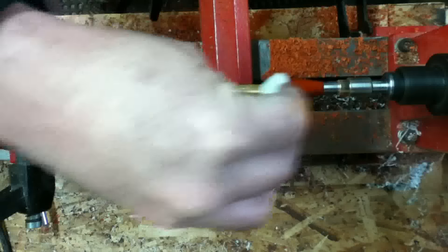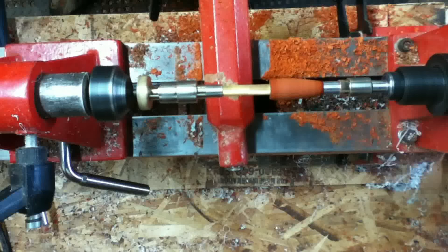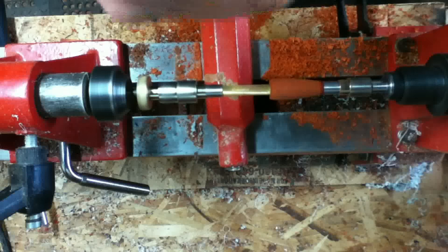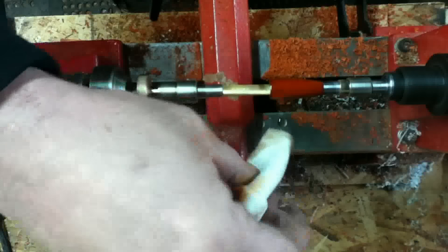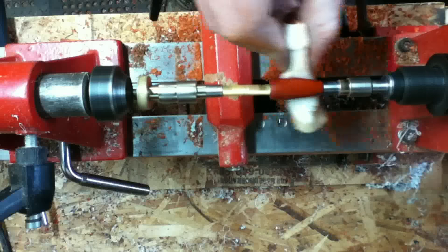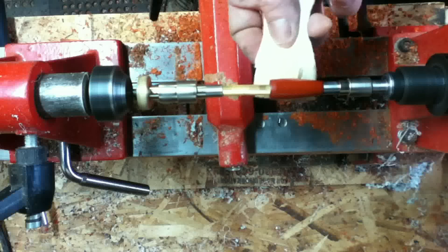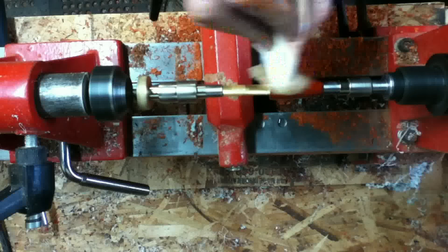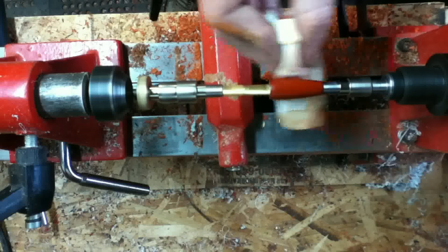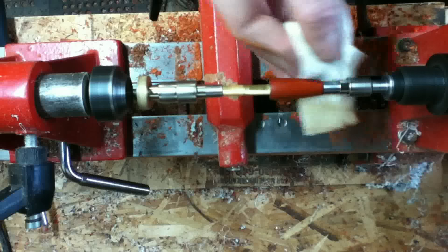That's just some alcohol cleaning — just to clean it up and get all the dust off. I finish all my pens with boiled linseed oil. It leaves a fairly nice natural finish with a decent shine. I'll apply some, buff it, apply another coat, buff it, and apply another coat until I like the way it looks. A nice hardwood doesn't take as many coats as a softer wood because it doesn't soak it up as fast.